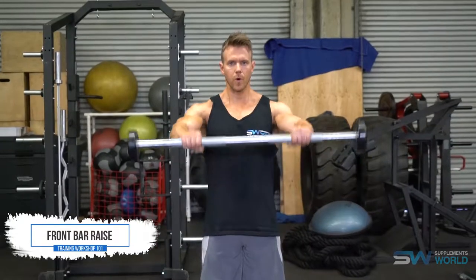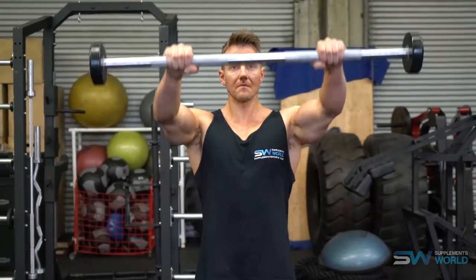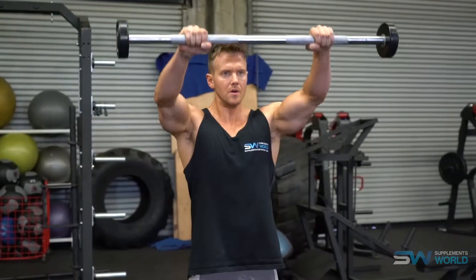Hey guys, I'm Rob Richards and on today's video for supplementsworld.com I'll be having a look at a few variations of the front bar raise. For more information on shoulder workouts and many other exercises you can check out my full article and training videos at supplementsworld.com.